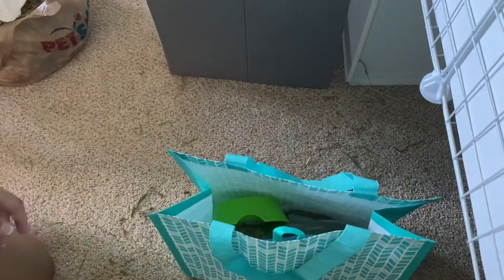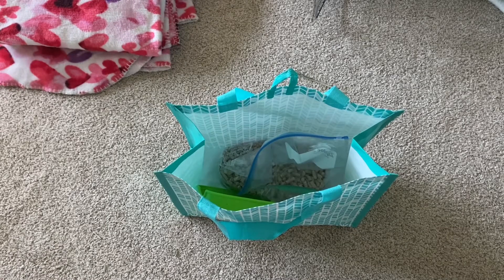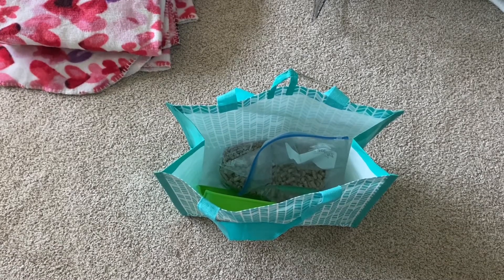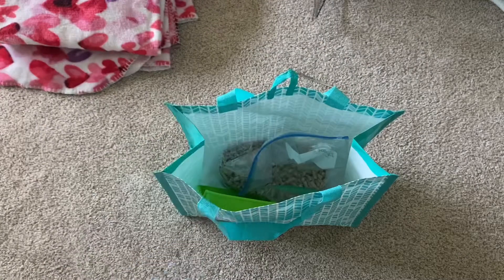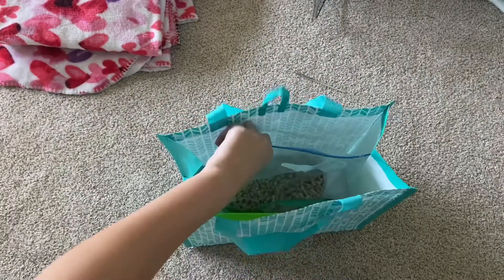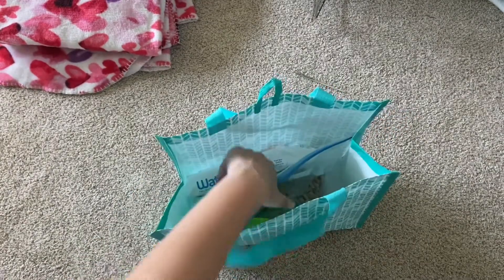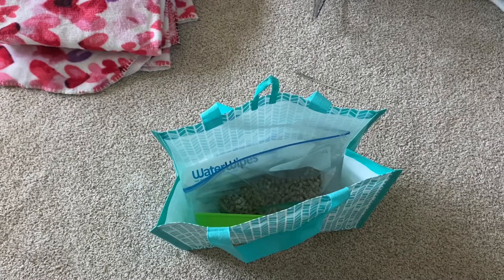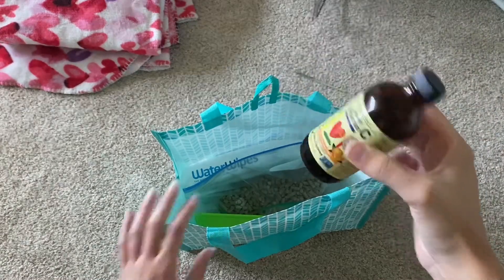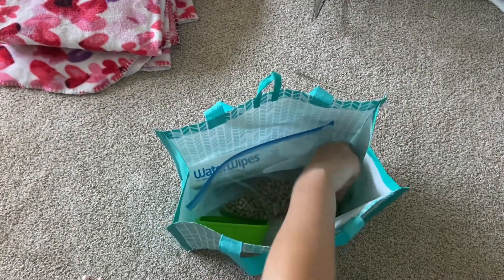I quickly grabbed everything I couldn't pack last night, except for the stuff still in their cage. I need to pack the baby wipes because Peach sometimes makes a mess when taking her medication — she's gotten a lot better and takes it faster now, but she still sometimes makes a mess on me or herself. I also need to pack the liquid vitamin C.